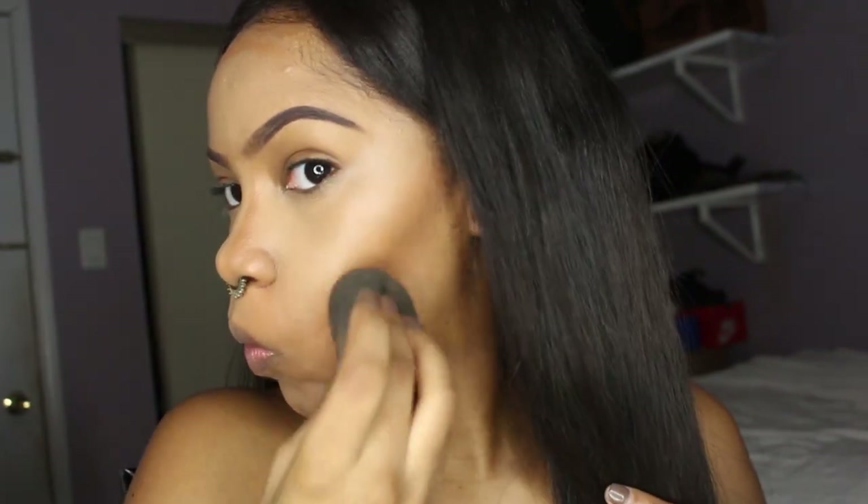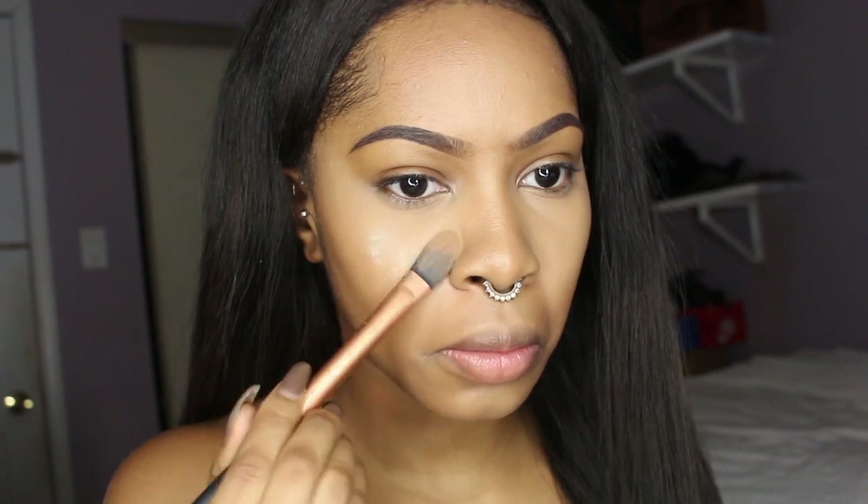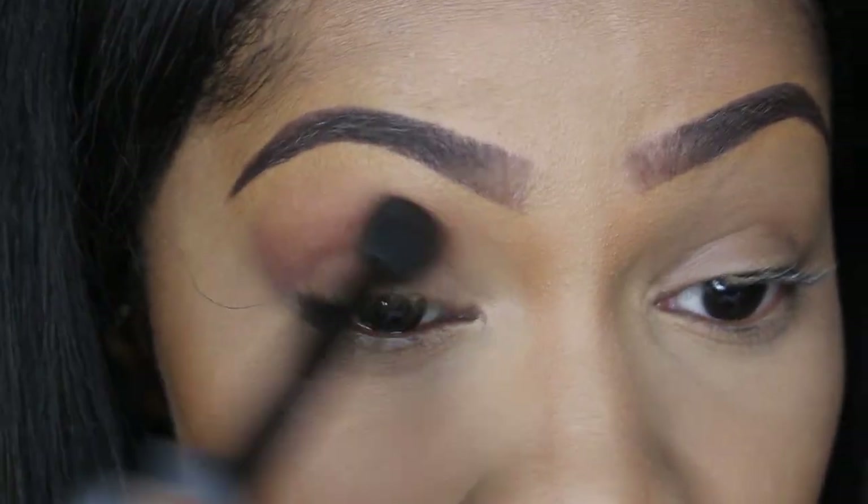I'm then going to set my highlighted areas with the Laura Mercier Translucent Powder. I'm not using a lot, just a little bit, because I don't want it to get too matte, too dry, or too ashy — remember, we want a natural glowing look.